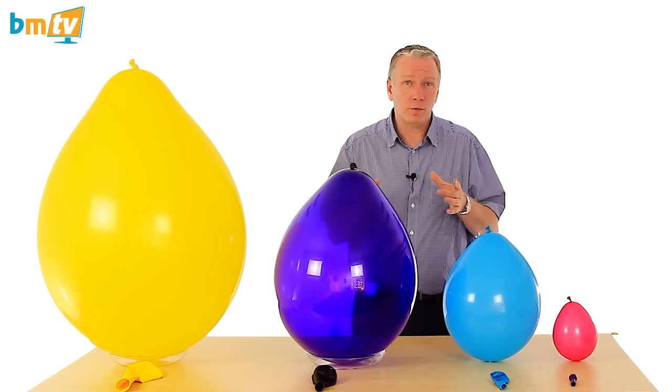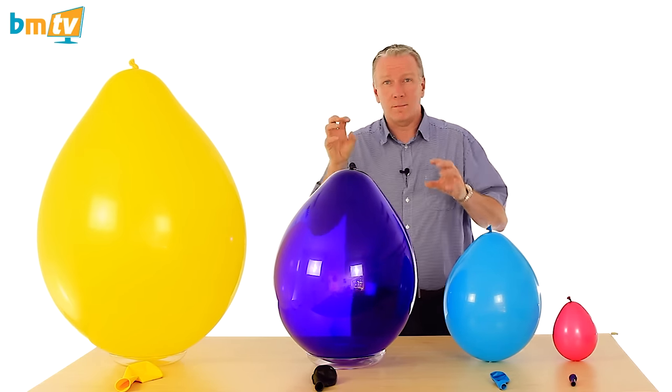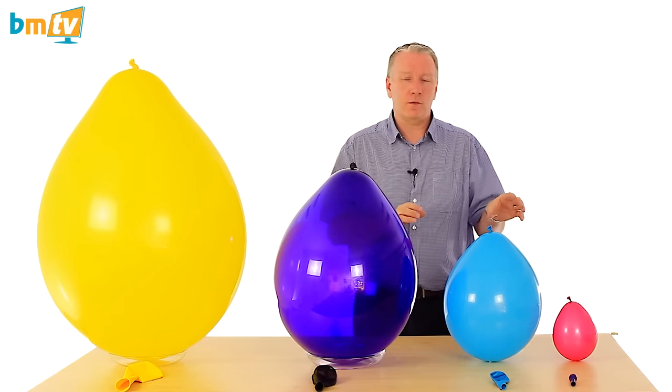Use them for the collar of a bubble balloon, for instance, you can use them for a base of a topiary tree, you can use them to put in walls to fill gaps — you can use them for all sorts of different things. So you definitely want five inch balloons.